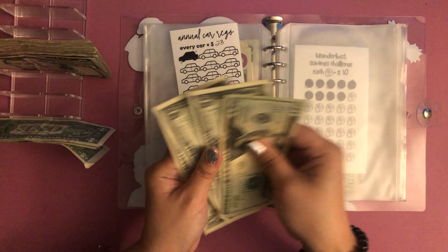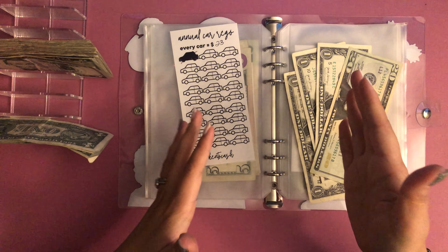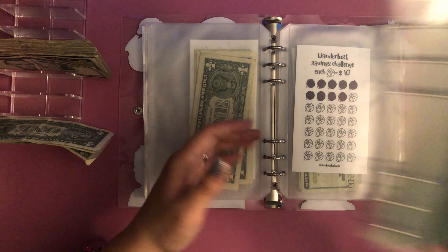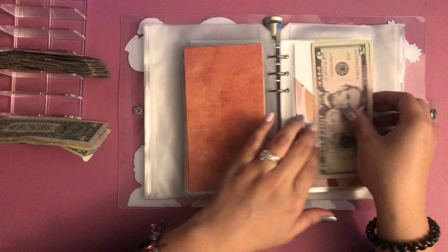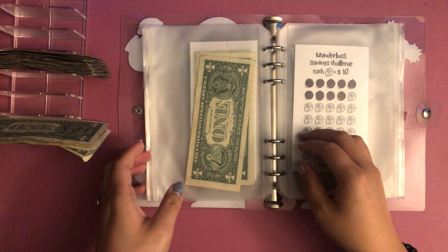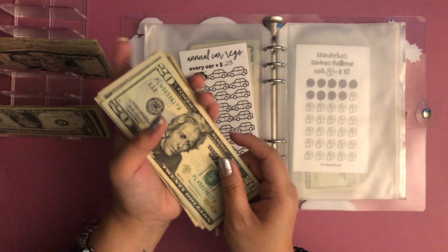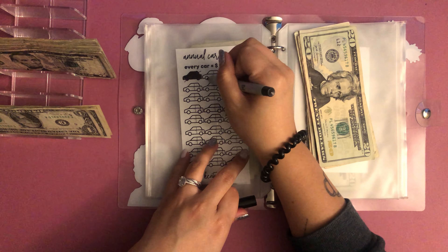I want to get to the rest of these before I start putting extra anywhere else because everything needs to get hit today. Annual car rego — this needs to be $23. I'm going to need some singles for later. Let me check — I found some! Okay, so let's do $23: five, ten, fifteen, twenty, one, two, three. Twenty, thirty, forty — one, two, three, four, five, six. I'll color that off camera.